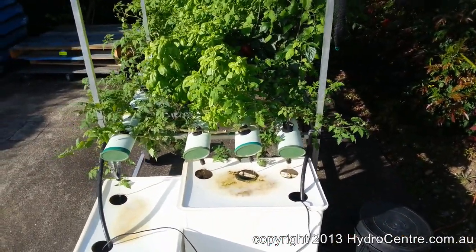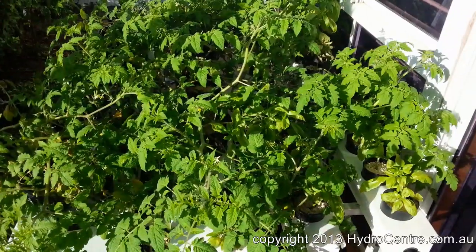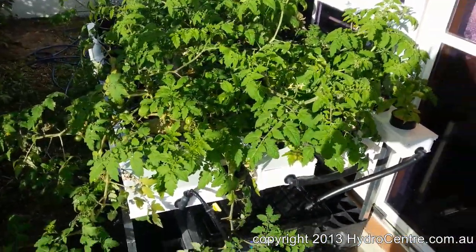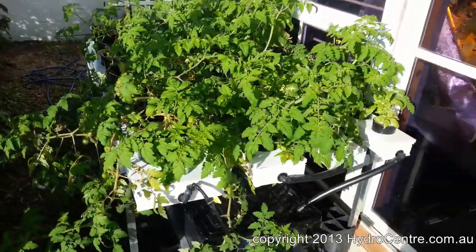It's recirculated and we change that tank every week to four weeks depending on the size of the tank we end up using. The next system I'd like to show you is an easier version of this. On the face of it, this looks like another channel system but it's actually completely level — not flowing from one end to the other, actually completely stationary.